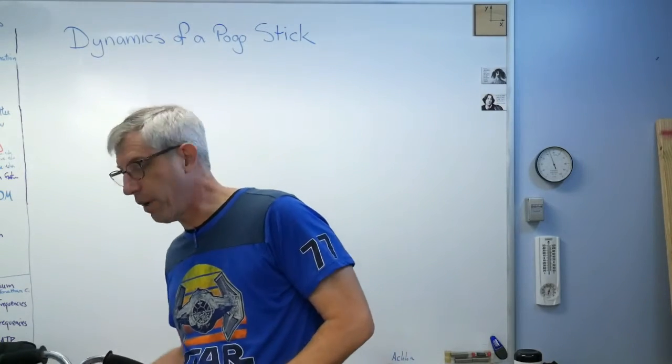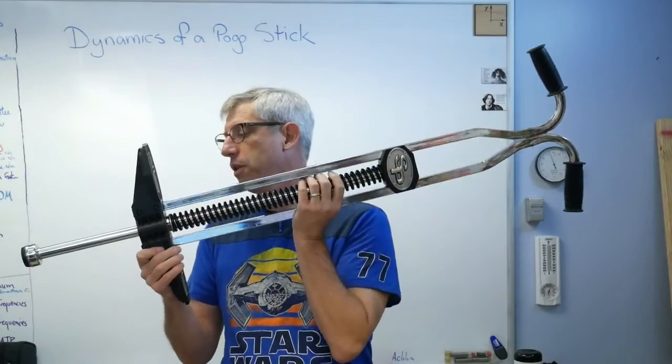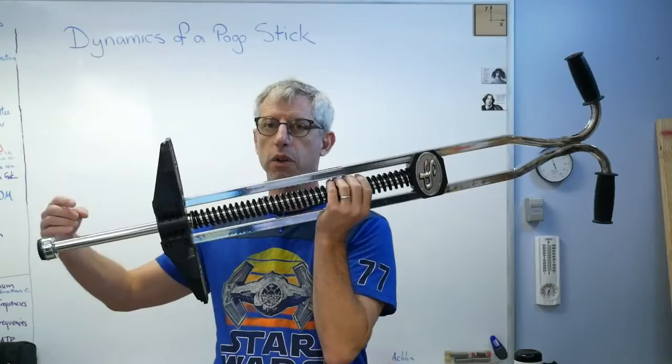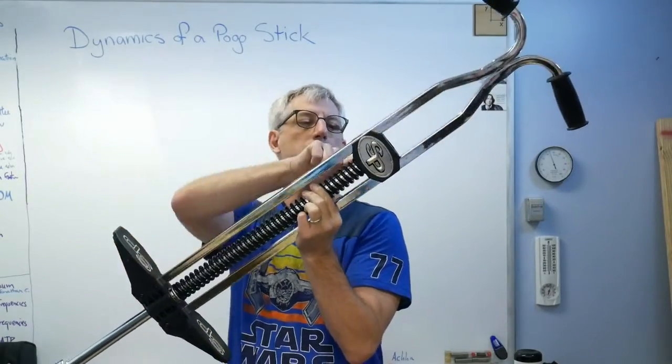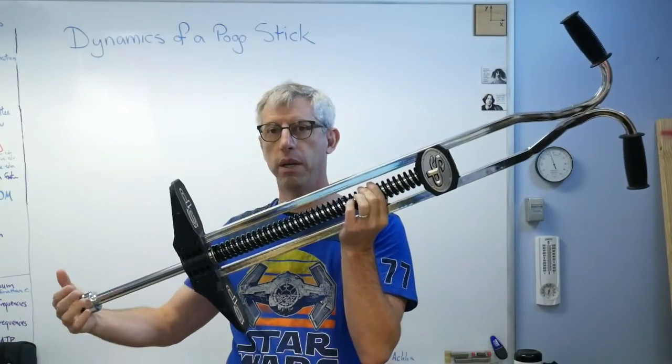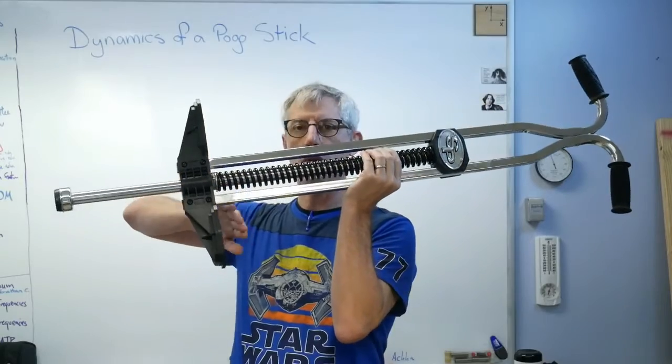I've got my pogo stick right here. There's not much to this thing. There's a piston here that goes back and forth, and there's a big old spring going up the middle of it. It's fixed at this end and it's free to move at this end as this piston goes up and down, and then my feet go here.